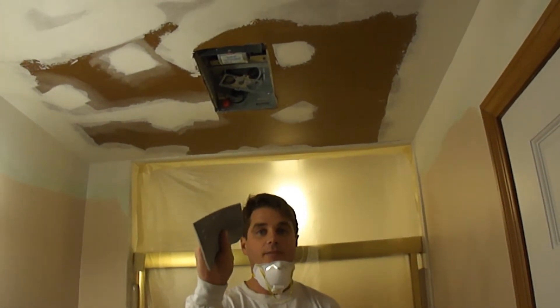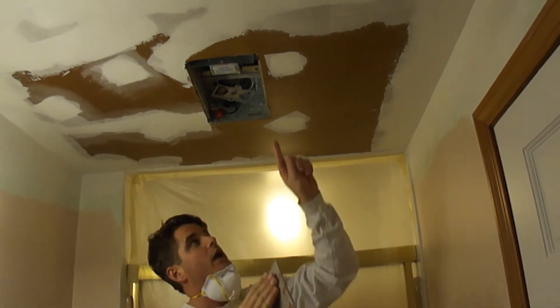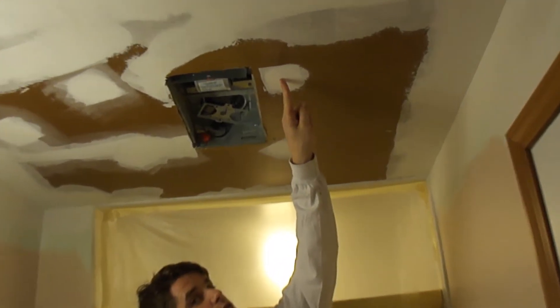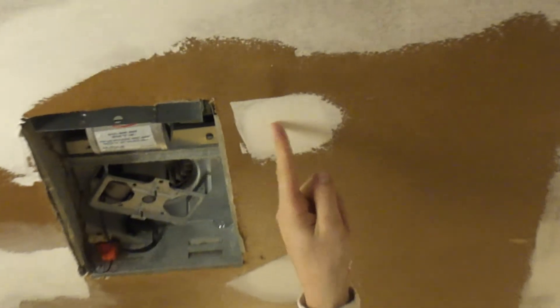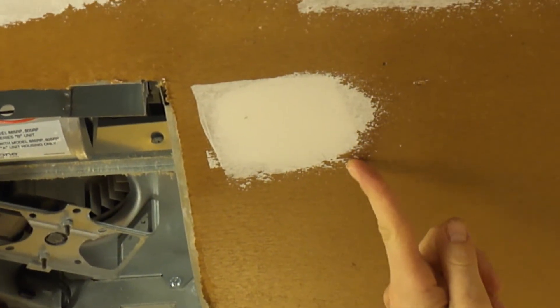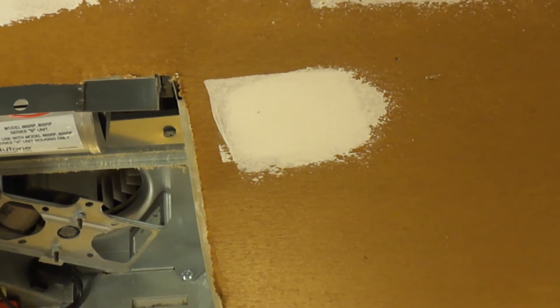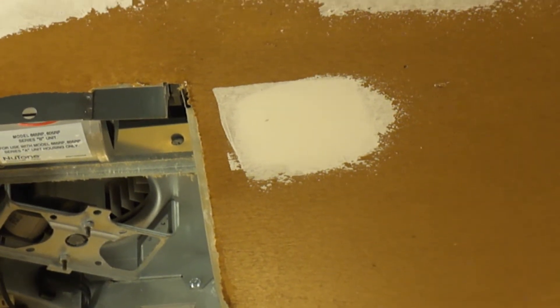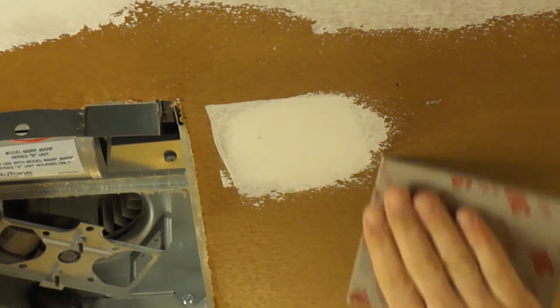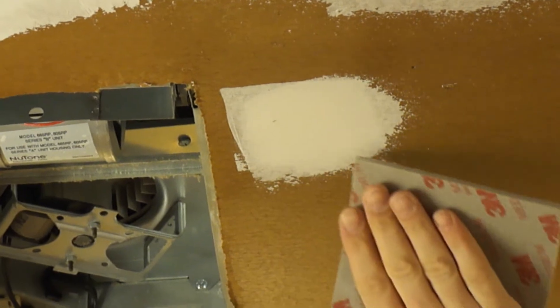I'm going to take out my sanding pad here. As you can see, there is a slight edge on all four of the sides here. What we're going to do is take those away with the sanding pad, so I'm just going to sand on the perimeter of this patch area here.